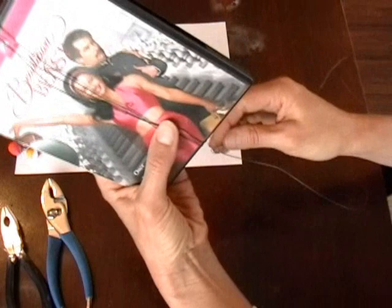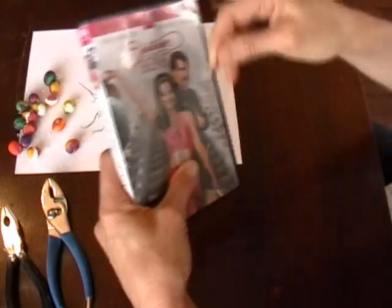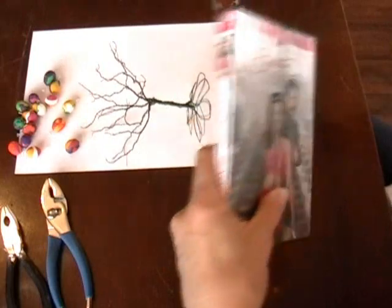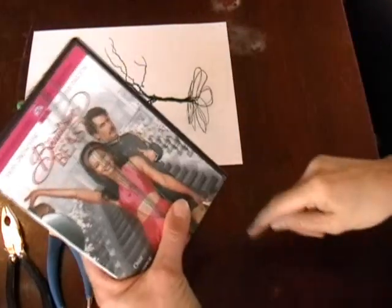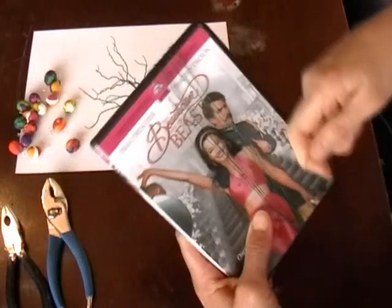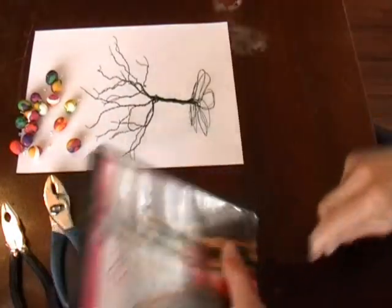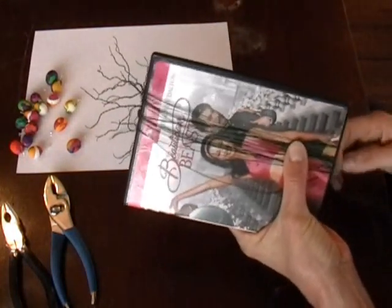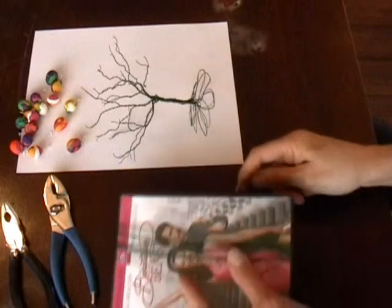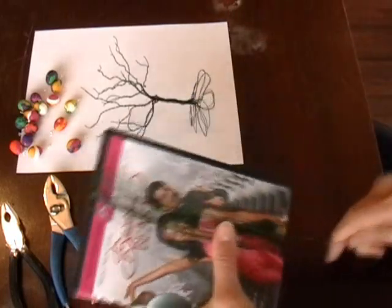So counting: two, three, four, five, six, seven, eight, nine, ten, eleven, twelve, thirteen, fourteen, fifteen, sixteen, seventeen, eighteen — quite a knot here — nineteen, twenty.